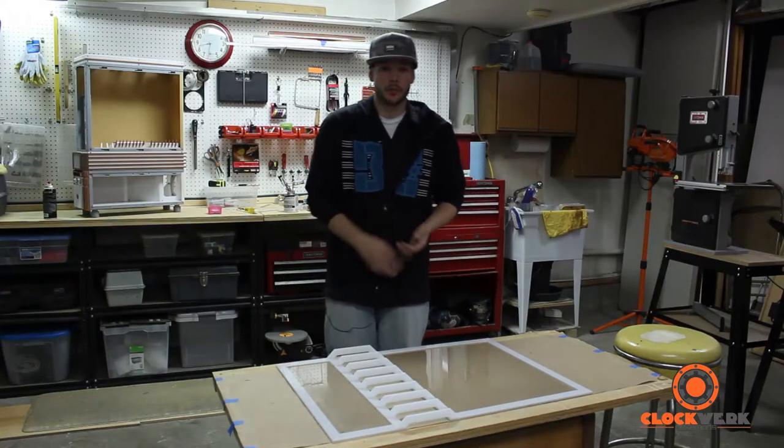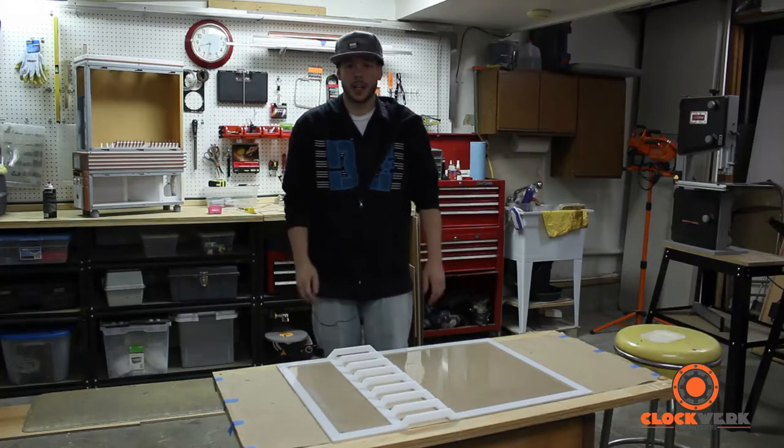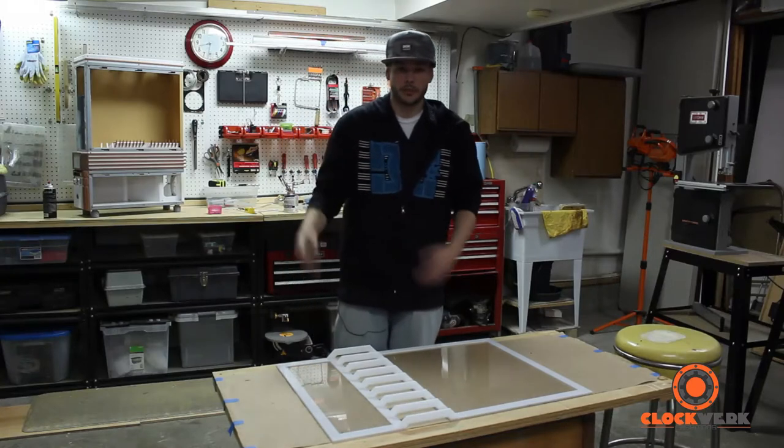I'm probably going to be remaking the reservoirs as well because I didn't have the CNC when I made those, so those will be in a future video coming up.